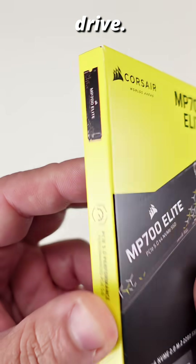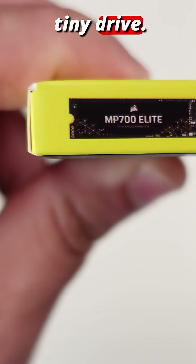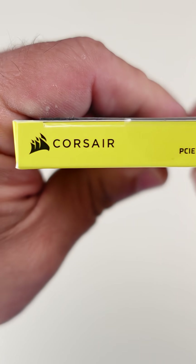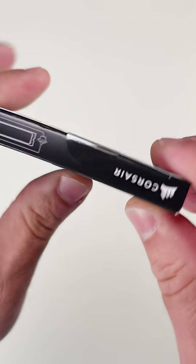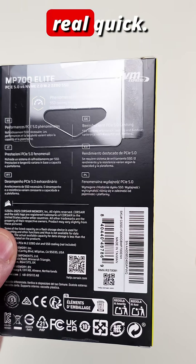And this is a two terabyte drive. We can see over here it says PCIe performance, two terabytes again, and here's a little teeny tiny drive on the box. And then some of the features and specs and all that good stuff over here. Let's open it up real quick.